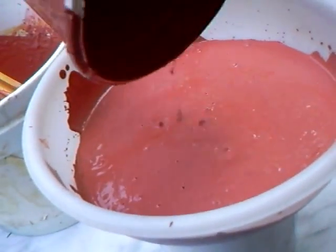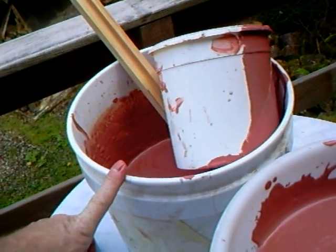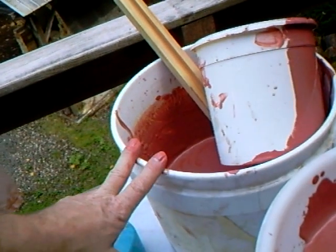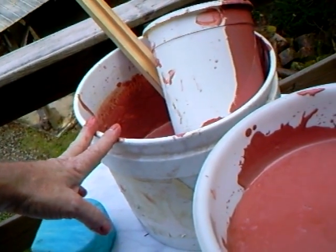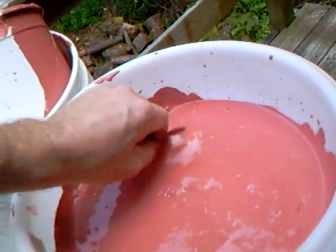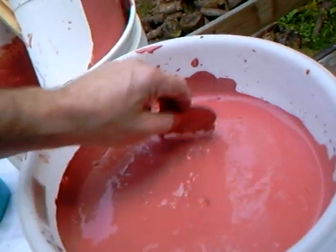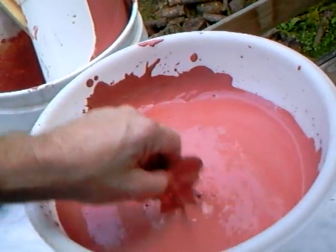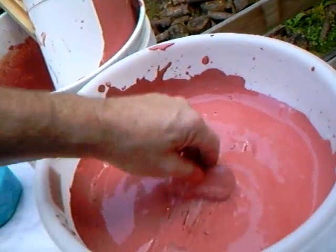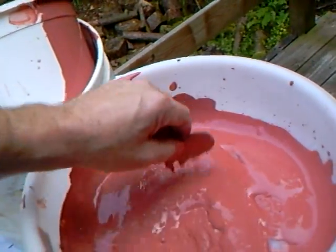This bucket of glaze is basically 2 kilograms of those four ingredients — quartz, feldspar, china clay, and whiting. Two percent of 2 kilograms is 80 grams of red iron oxide. You can calculate that into pounds and ounces, but I'm working metrically because it's more logical — even though I'm English and was brought up with pounds, shillings, and pence. I've converted myself to metric now; each to his own.